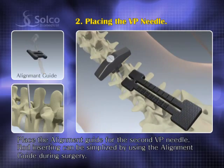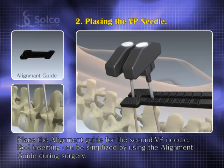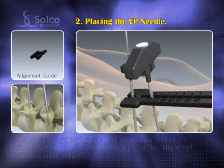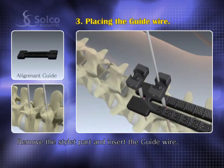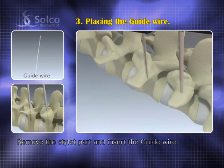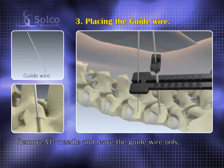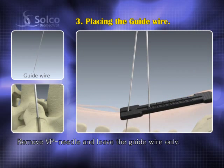Place the open end of the alignment guide to indicate the location for the second VP needle. Remove the stylet part of the VP needle and insert the guide wire into the VP needle very carefully. Once the guide wire is properly placed, remove the VP needle and leave the guide wire only.